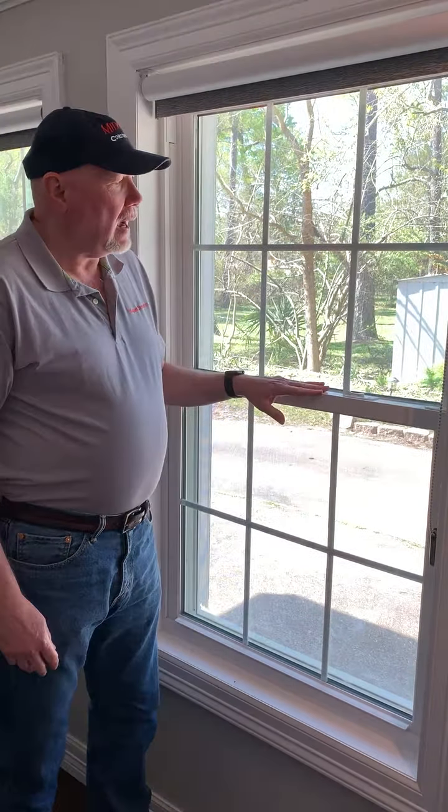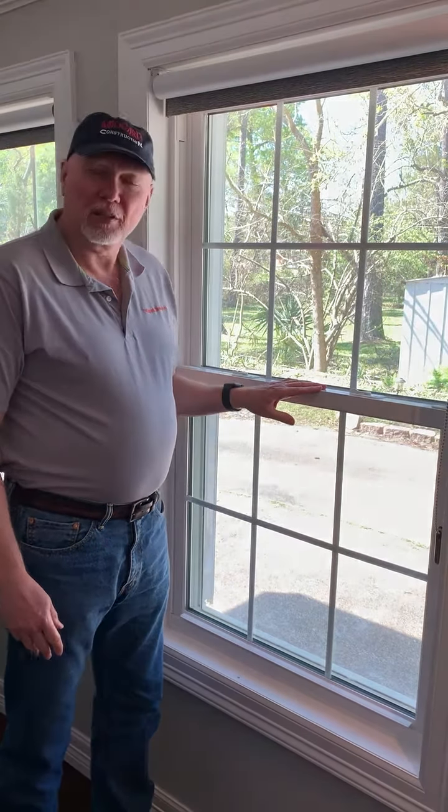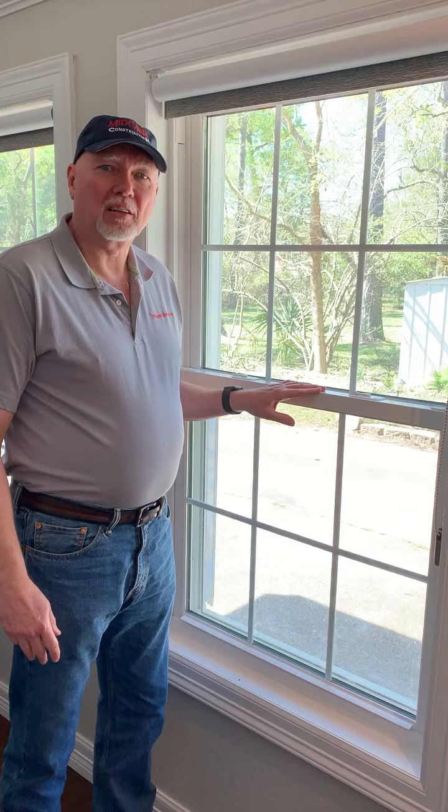A question that is often asked is: how do you close the shutters if you have a two-story home with windows on the second story, or a raised beach house, or any other type of raised house? Do you have to get a ladder out and climb up to close the windows? No — they're very easily closed from the inside.